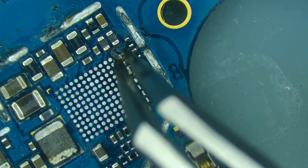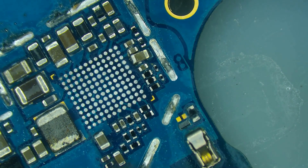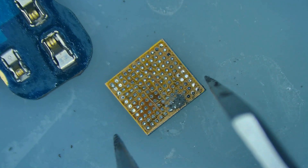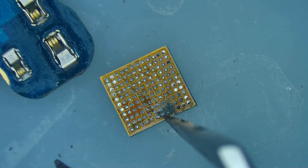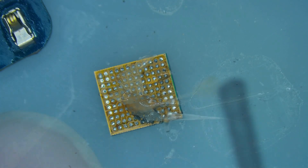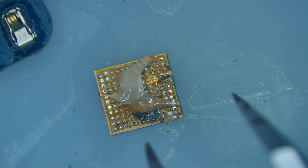Being able to just reball them on the spot takes a few minutes and you don't have to worry about ordering a part. Now sometimes from water damage the damage is too much and you have to replace it — in that case you can order another one. But I always like to reball my ICs because I have specific solder that I have to use. Let's go under the microscope and I'll show you step by step the process.